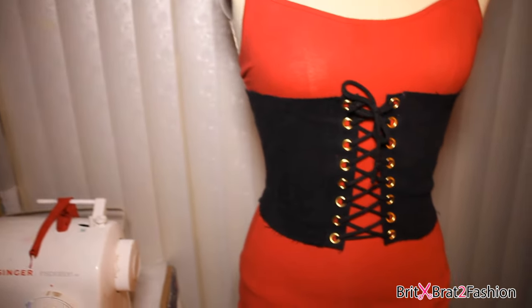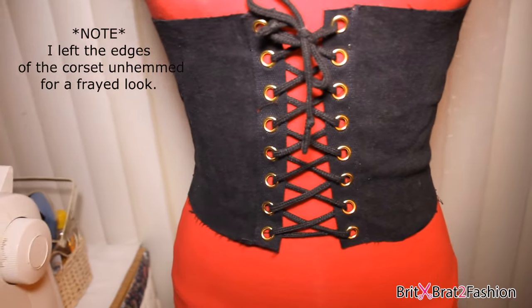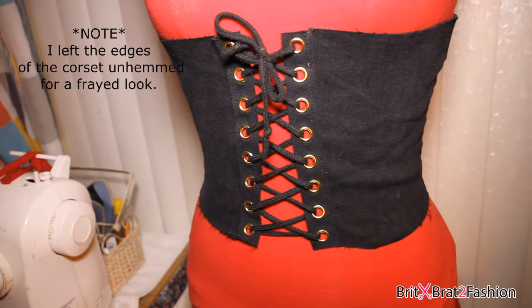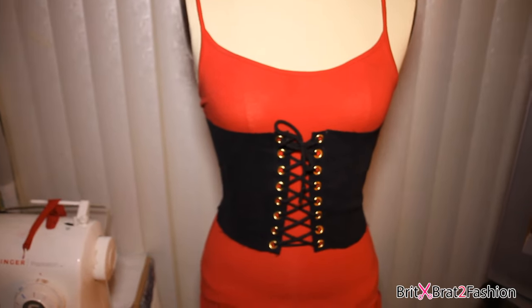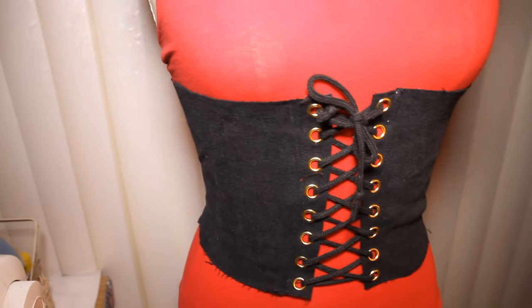When you're done it should pretty much look like this. This is probably the easiest project ever on my channel. Like I mentioned before, you don't have to use fabric — you can use an old t-shirt, which requires no real sewing, especially if you don't have a sewing machine. You can do this by hand.